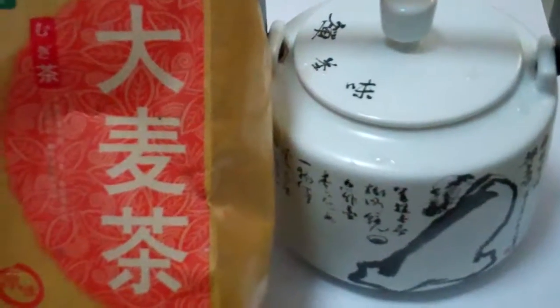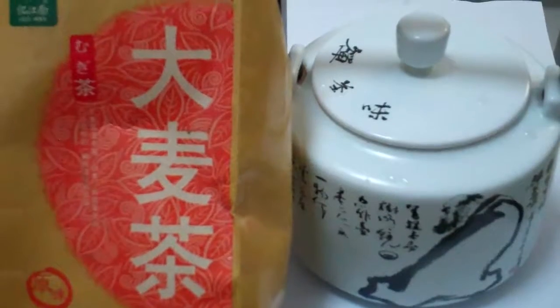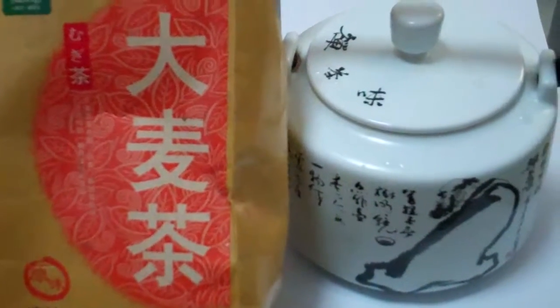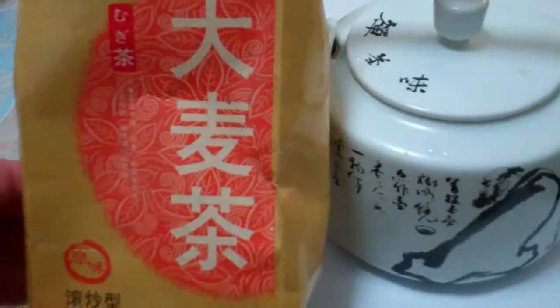All right everyone, I'm going to introduce you to a new tea today. This is a barley tea in English. In Chinese it's da mai cha, in Japanese it's mugi cha, and in Korean it's bori cha.